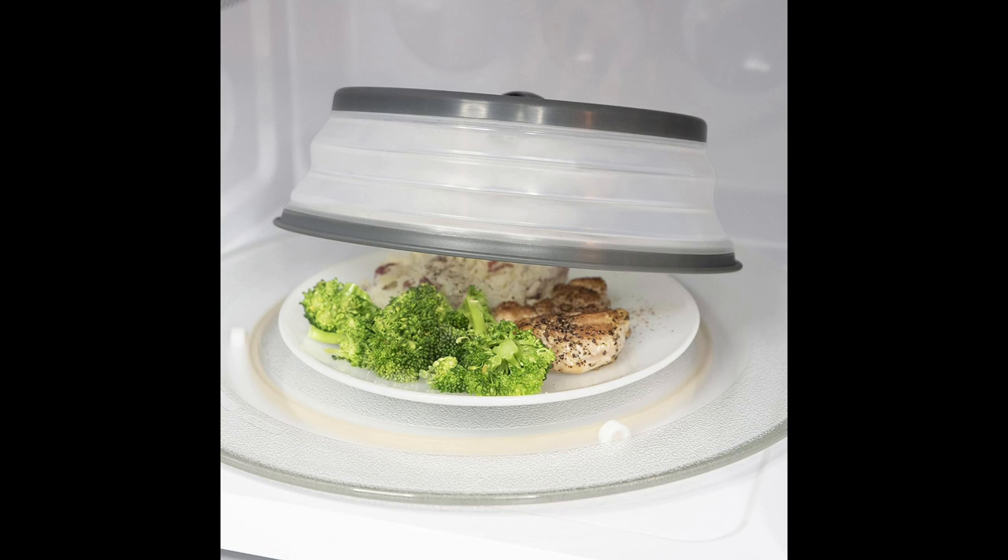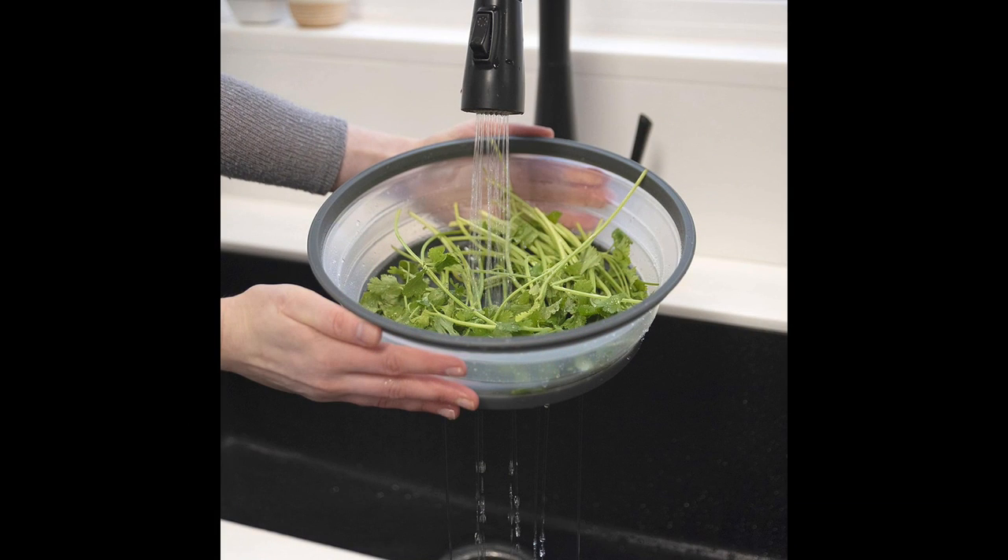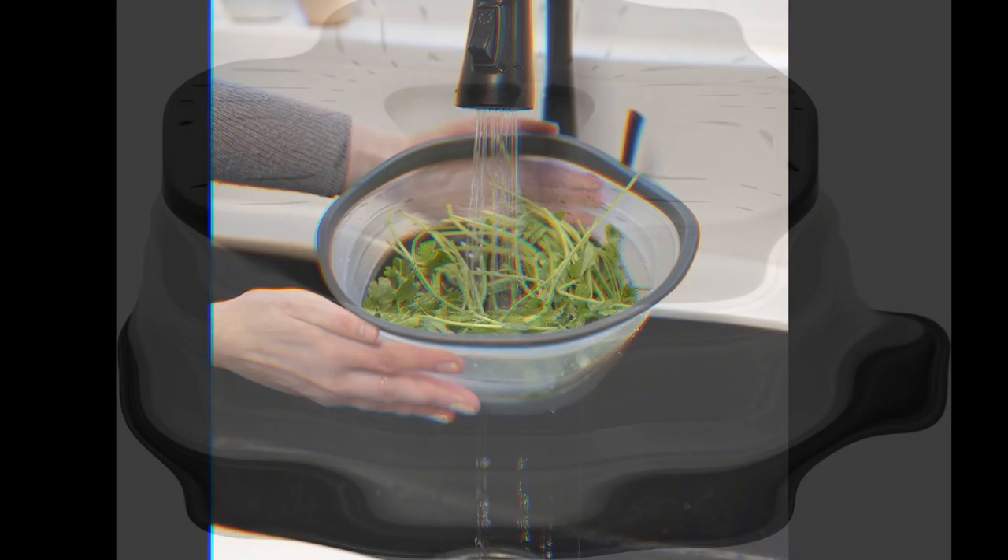In a world where time is of the essence and convenience reigns supreme, the Tavolo Vented Collapsible Medium Microwave Cover shines as a beacon of culinary innovation. With its dual functionality as a splatter guard and colander, its microwave-friendly vented design, and its compact storage capabilities, this gadget is poised to transform the way we approach food and meal preparation.